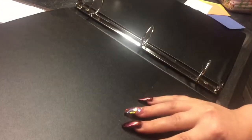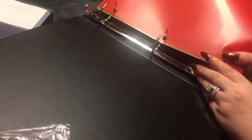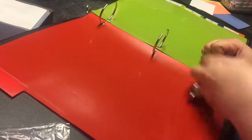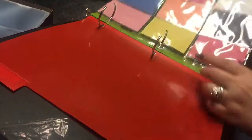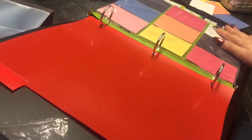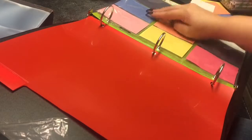Get your binder and stick your little sheets in here, put your dividers in, and then go and put your filled pages in between your divider sheets — however many you want. I try to make mine a little colorful because I like colorful things.